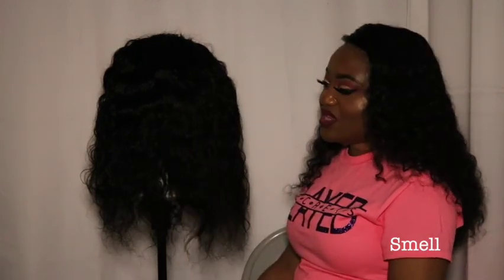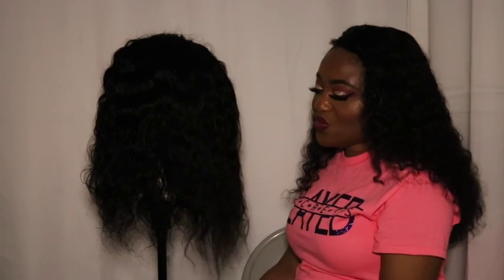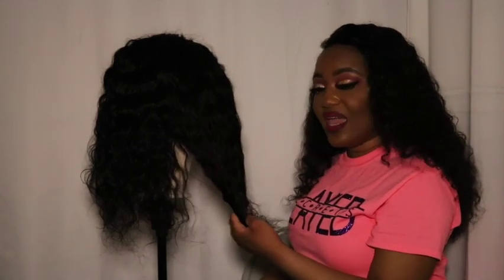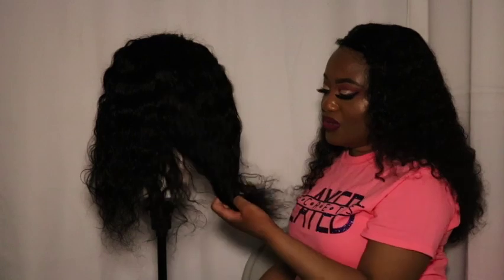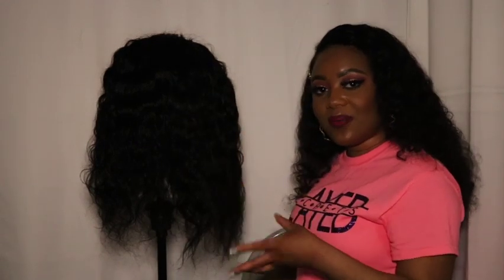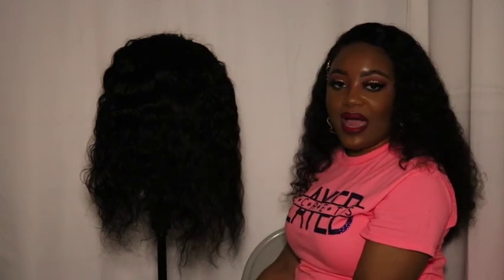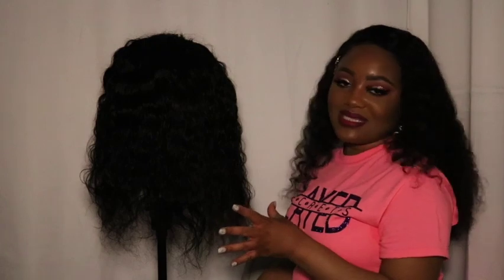The next topic is smell. This wig does have a smell — I would describe it as an in-between new slash processed hair smell, probably from the hair dye most companies use. I wouldn't be surprised if some black stuff comes out when I wash it. I personally don't think the wig smells bad, but you might not like the smell of hair dye. Either way, I wash wigs before I wear them, so hopefully the smell will come out after one wash.